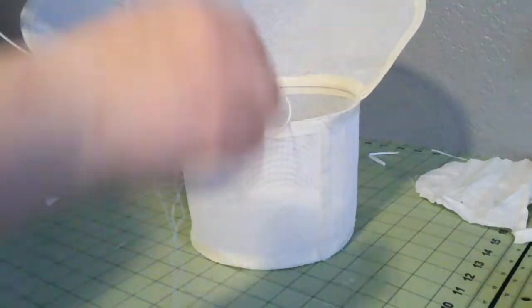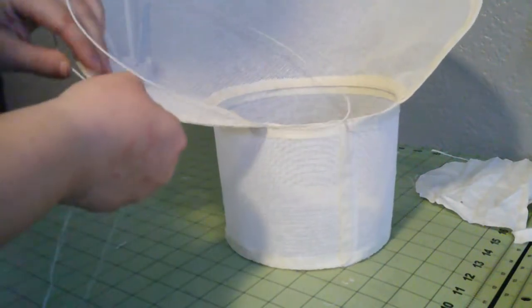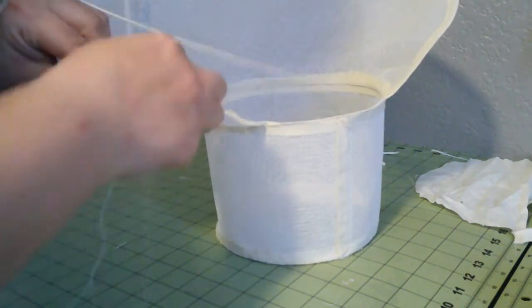Wire, cover, and trim — that's all we've got left. For wiring, this is just millinery wire and I put it to the edge, whipping it on.